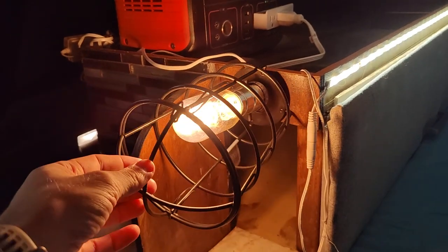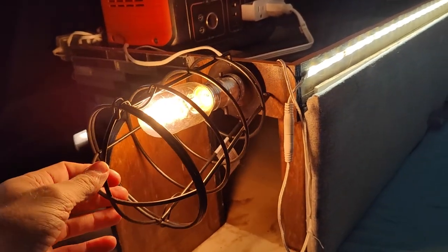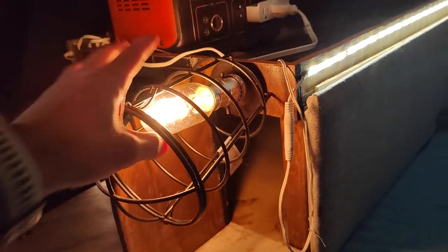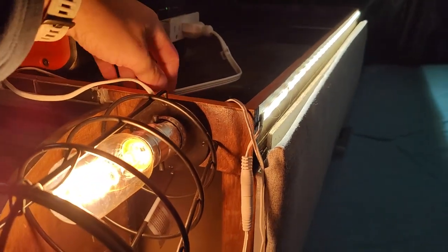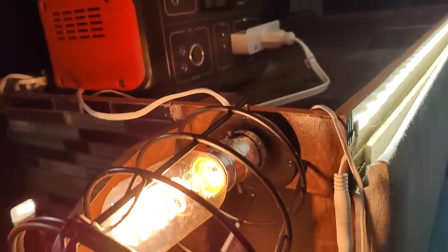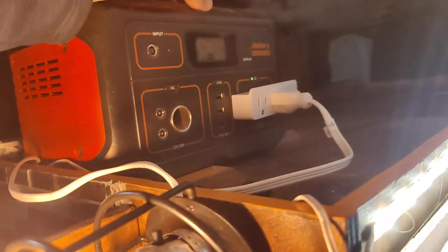Lighting-wise, we've got a nice vintage LED light bulb here that's protected by this sort of grate, and then we've got this LED strip. They're both controllable individually and they're hooked up to this Jackery 500.